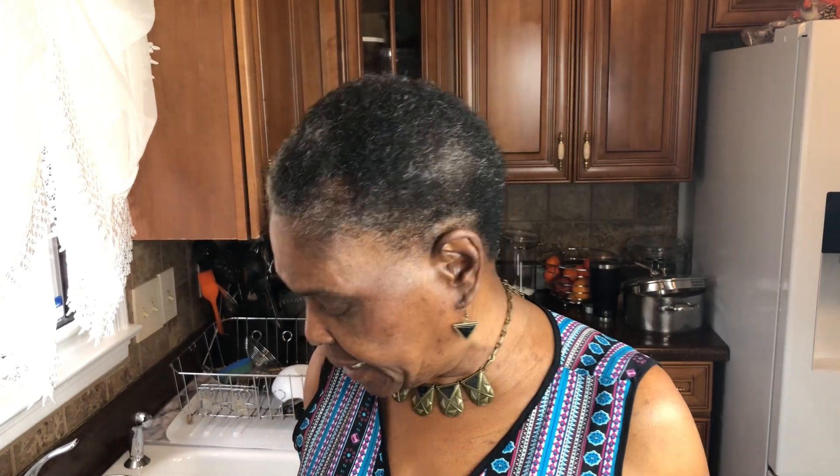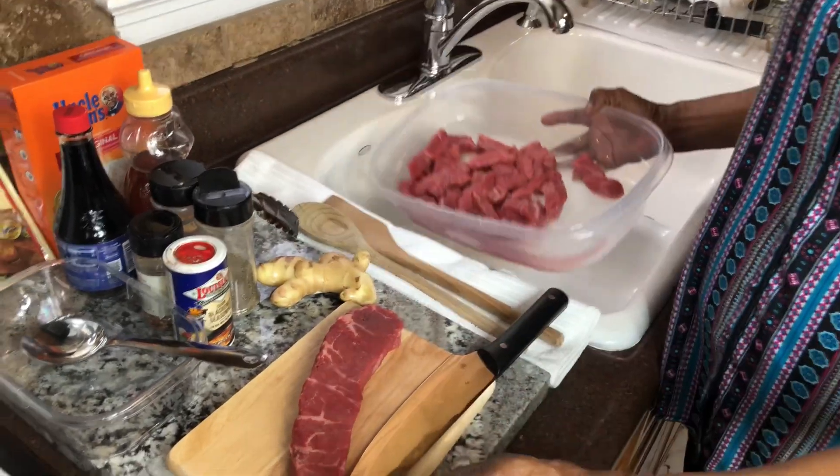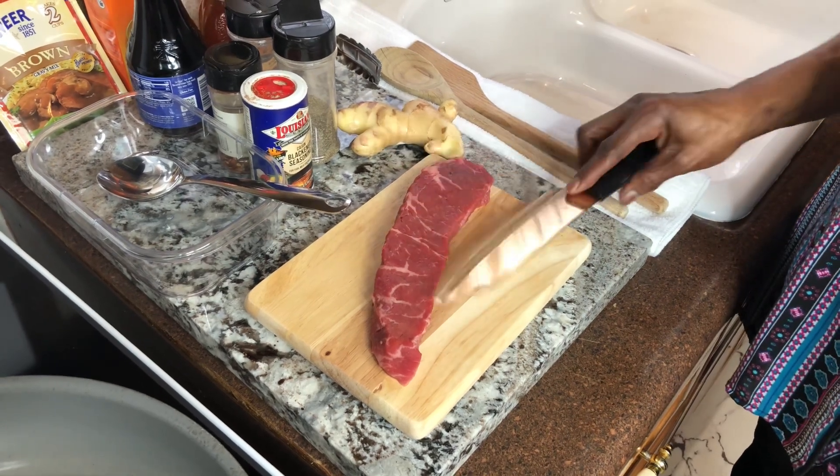What I'll be cooking is some pepper steak. I'm going to show you how to cut it. Make sure when you're cutting it, you cut it against the grain.